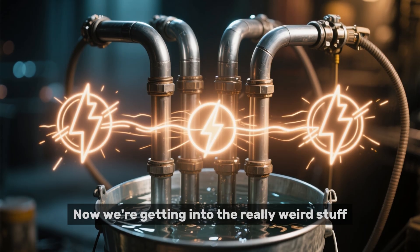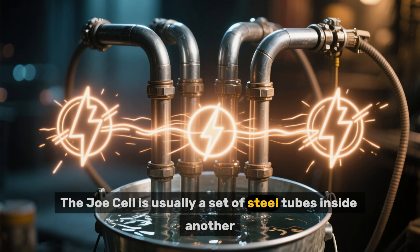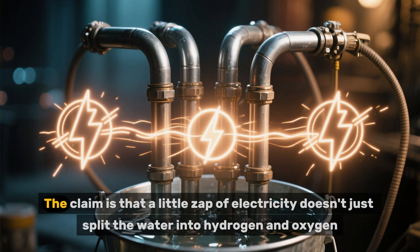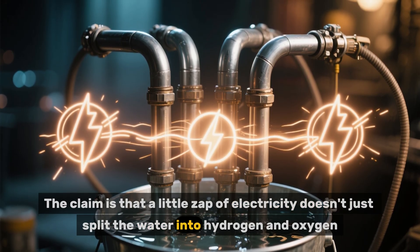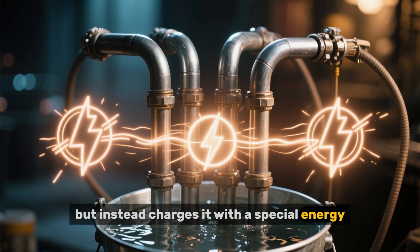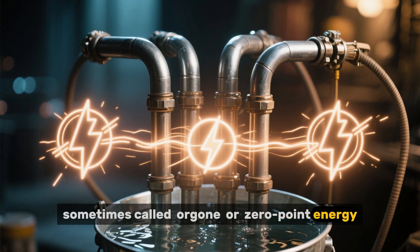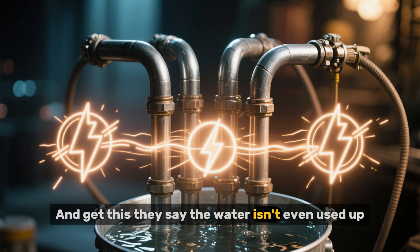Now we're getting into the really weird stuff. The Joe cell is usually a set of steel tubes inside another, all sitting in a bucket of water. The claim is that a little zap of electricity doesn't just split the water into hydrogen and oxygen, but instead charges it with a special energy — sometimes called orgone or zero-point energy — which can then power your car. And they say the water isn't even used up.